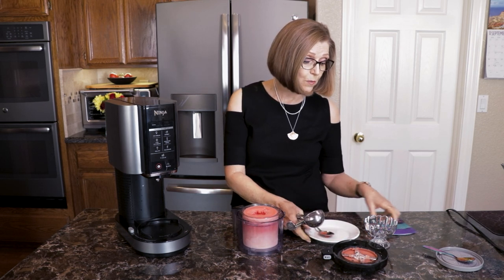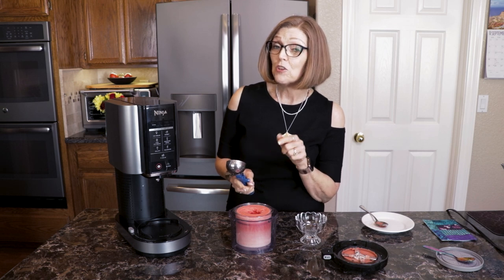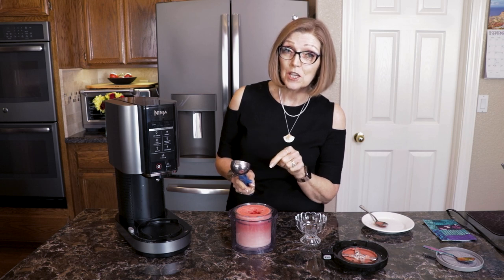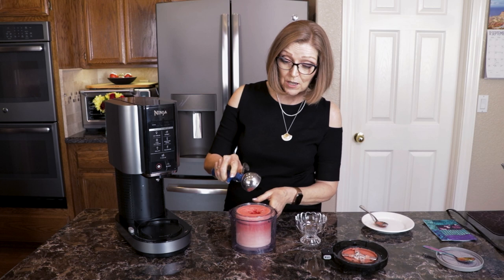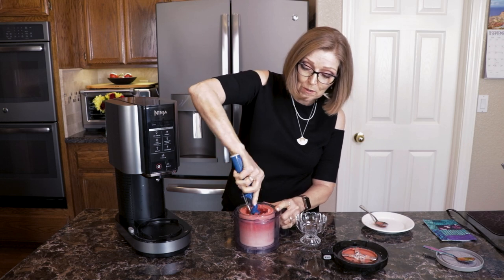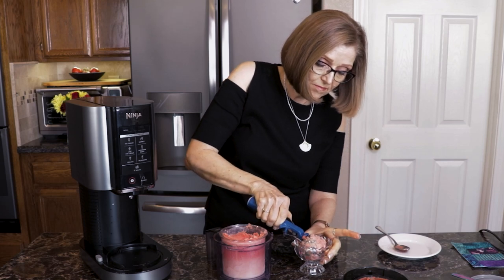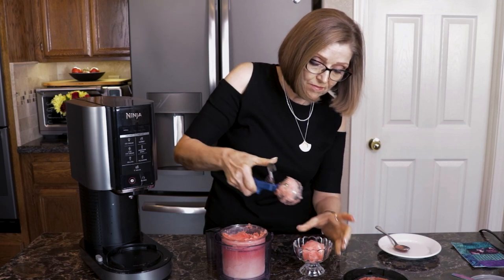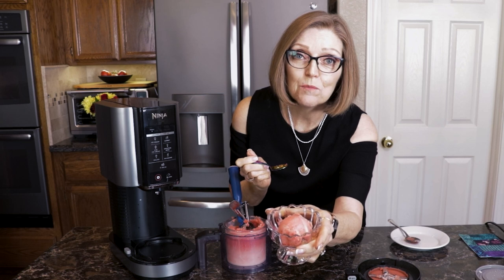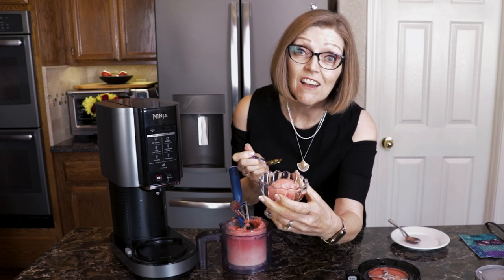So then we can just scoop it into our dish and enjoy. Now if you wanted this to look like watermelon, you could do the add-ins and put some chocolate chips in there — I use the unsweetened cacao chips from Trader Joe's — and then it would really look like watermelon seeds. That would be super fun. Look at that, you guys — it's beautiful. What a gorgeous color. And if you've followed me for very long, you know how much I love watermelon.